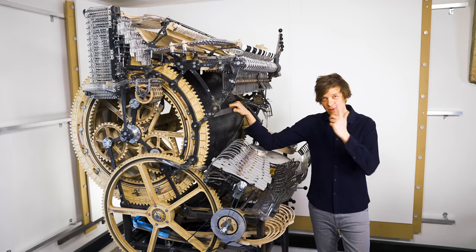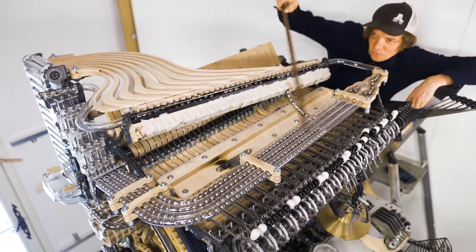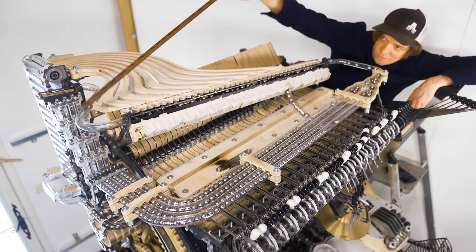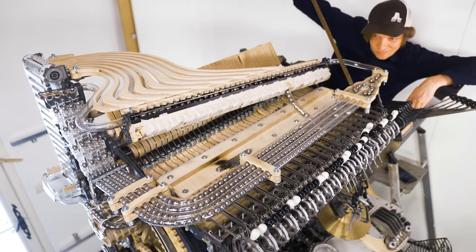Hey everyone! Today I'm trying to make the Marble Machine X a little bit better. On the top of the machine we have this recycling loop with the fish stair, the marble divider and the divide by four.